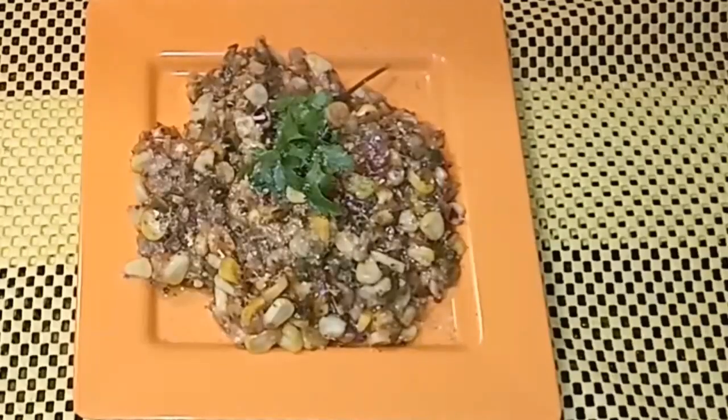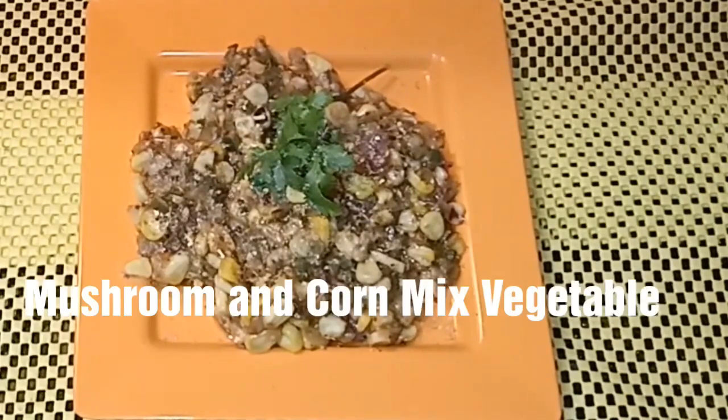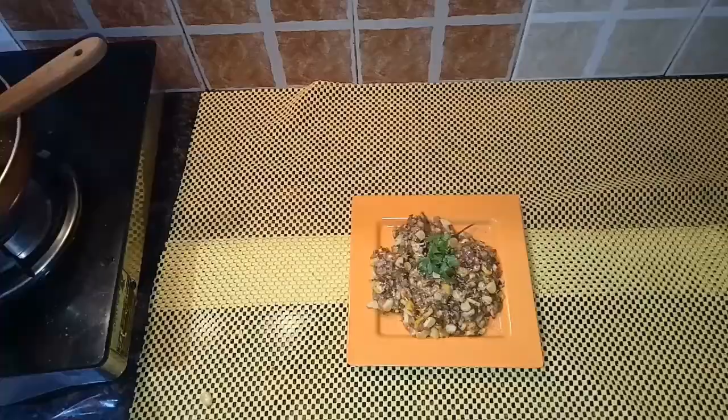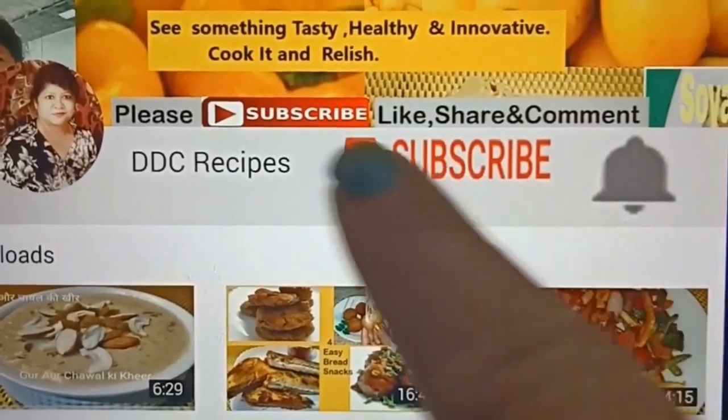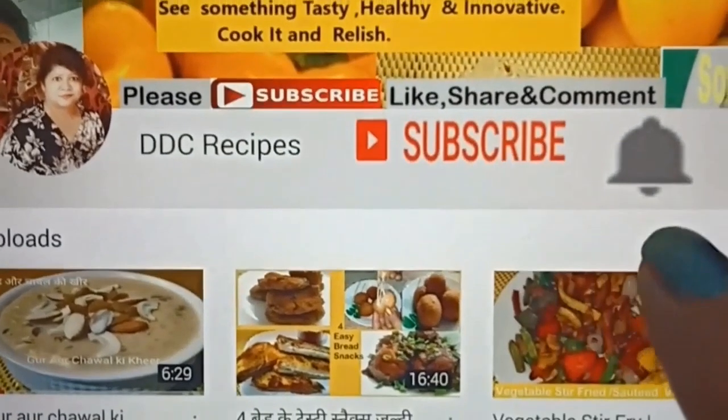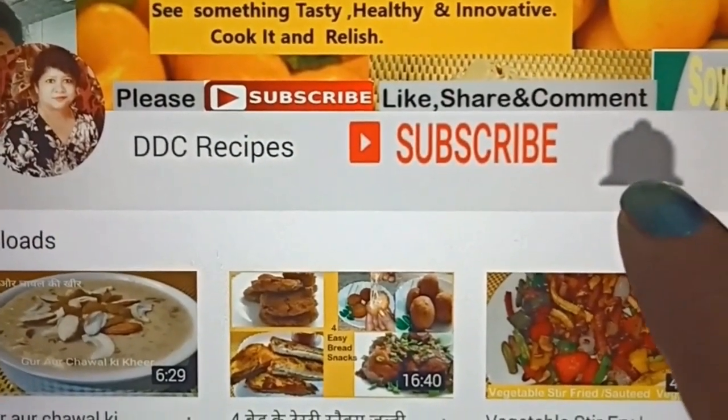Here friends, it's a super delicious and super quick mushroom and corn mix vegetable. If you haven't subscribed to DDC Recipes yet, press the button below the video to subscribe and press the bell icon for more videos.